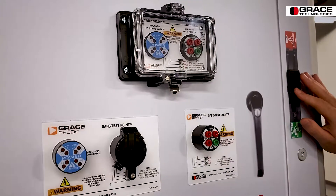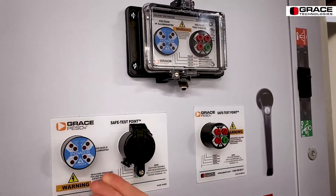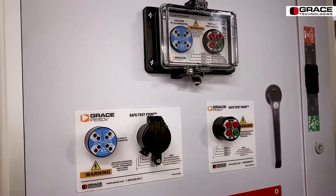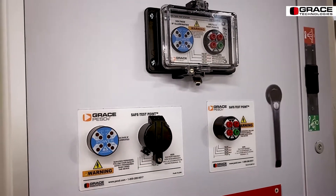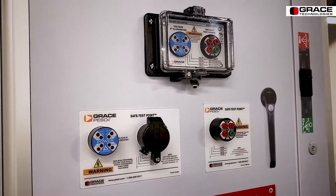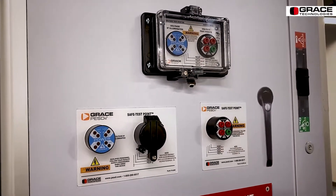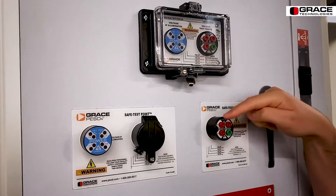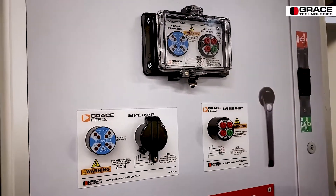As I flip the disconnect switch, you can see on the voltage indicator that the LEDs have de-illuminated. However, that is not indicative of an absence of voltage test. You would still need to use a voltmeter or a multimeter to physically test each phase conductor, phase to phase and phase to ground, to verify the absence of voltage.